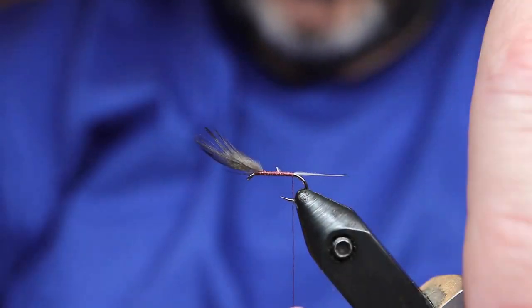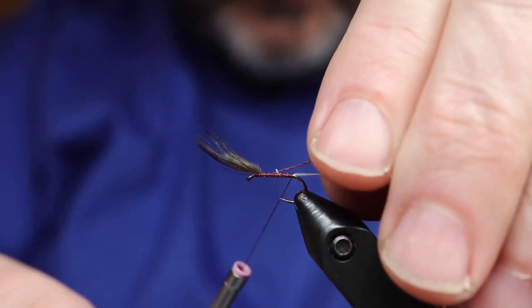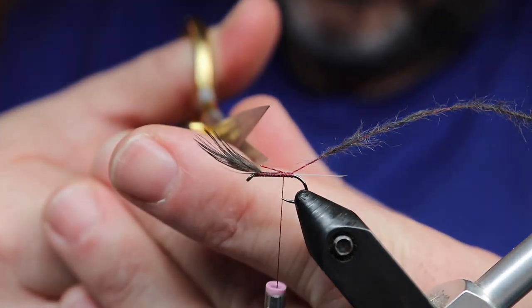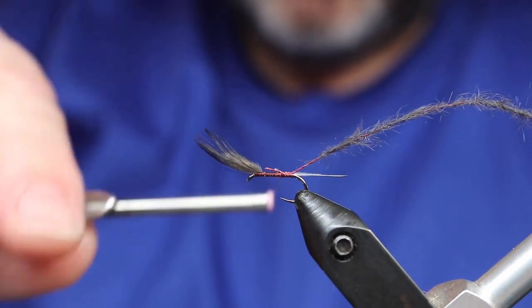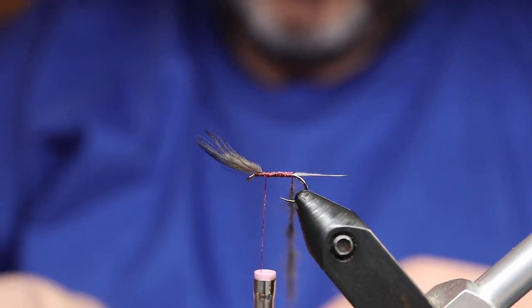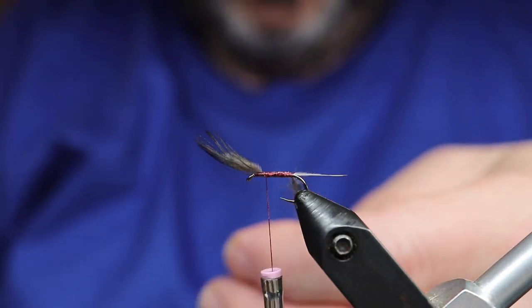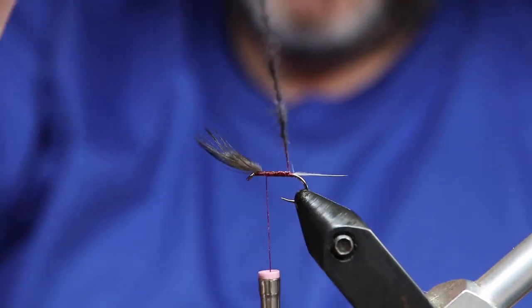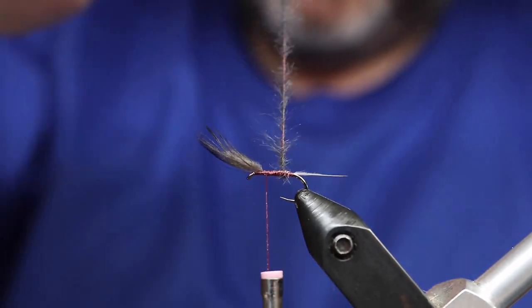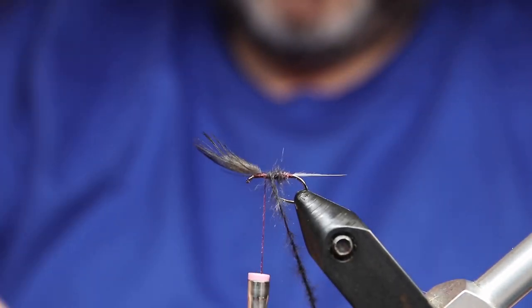Keeping the fibers on top and tying back to the end of the bend, just removing the waste. There's the spun body — this is dark mole on claret silk. Leaving a little space there, because you need to have two to three turns of the silk exposed at the bend. I'm just tightening up the spun body, getting two to two-and-a-half turns of pure silk there at the bend before we get into the mole fur.